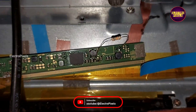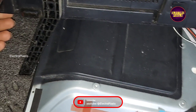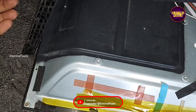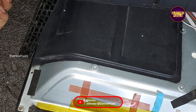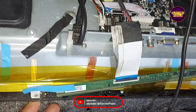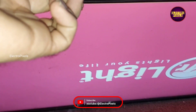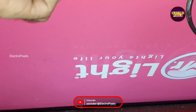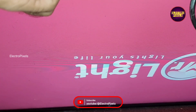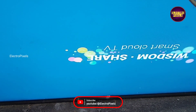Now in this condition, let us turn on the TV and check the picture. The TV is released from standby. See friends — here we can see the result. Now there is no white shading picture or any type of vertical lines or vertical bars on the display. The display is crystal clear and the problem is solved.